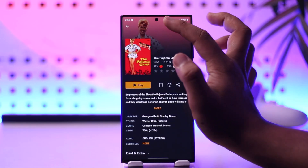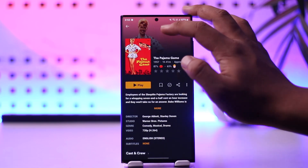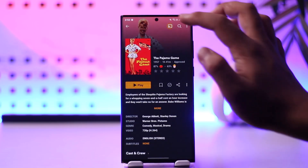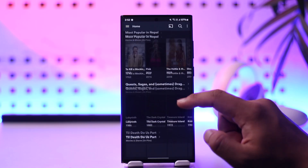Then after that you can tap on the cast icon from the very top, and here you'll be able to see the TVs that are currently available. From there you can simply go ahead and connect whatever it is that you prefer, and this way you will be able to cast your Plex application to your TV.